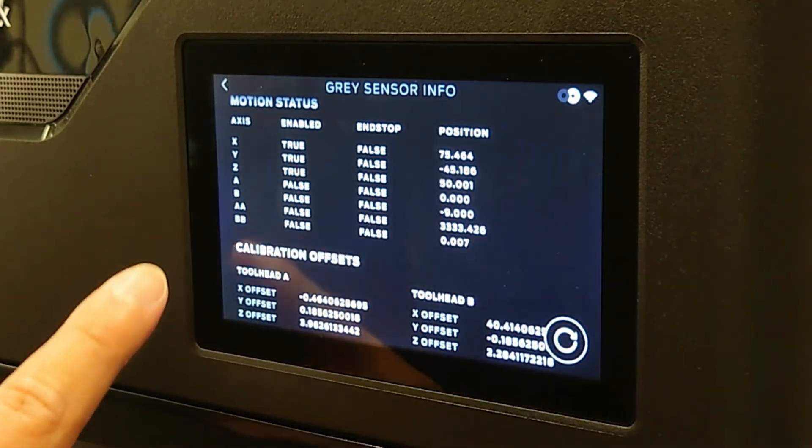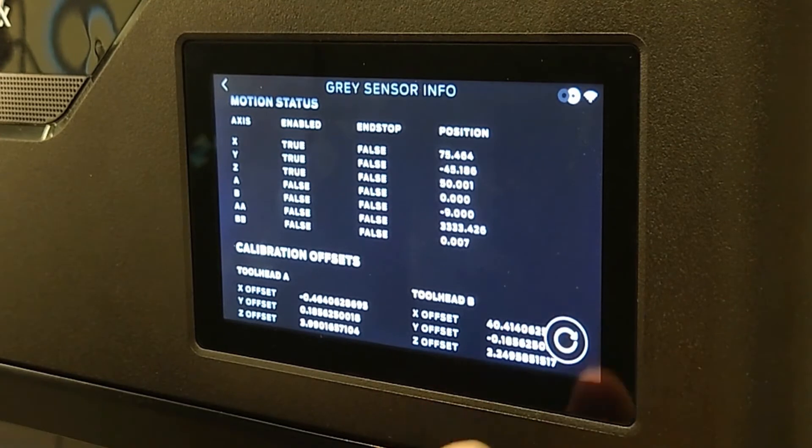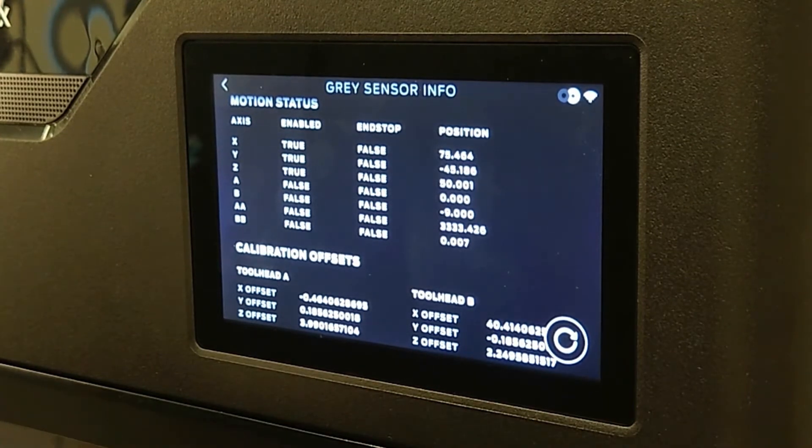If you notice that the value is negative 999, you'll want to press Refresh on the bottom right-hand corner of the screen to reveal the true calibration offsets.